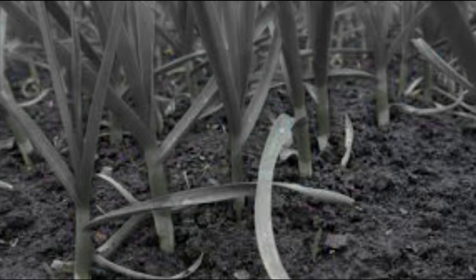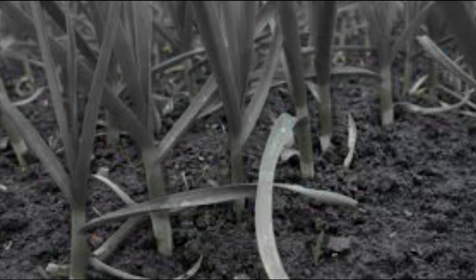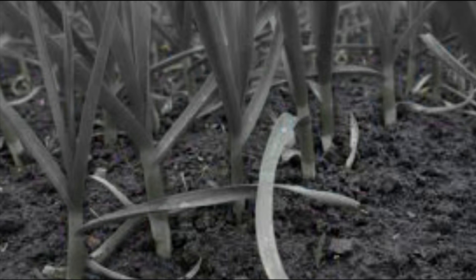Its flavor is milder compared to onion. It stands out among vegetables as a source of copper, but it also contributes with other mineral salts and small amounts of vitamins A, C, and B3 niacin.